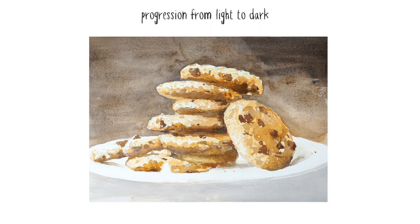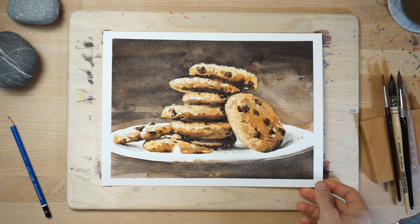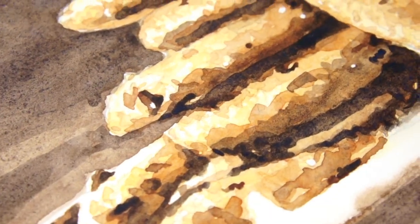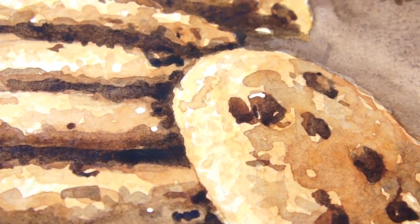When you start a new watercolour painting, take a moment to observe the subject and try to imagine it in terms of layers. Try to visualise what would be the first light wash of colour, keeping in mind that the white paper will be the brightest part of the painting. Then imagine the next layers, then the next, up to the final darker shapes.